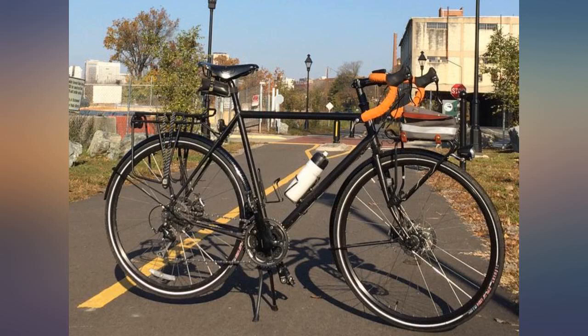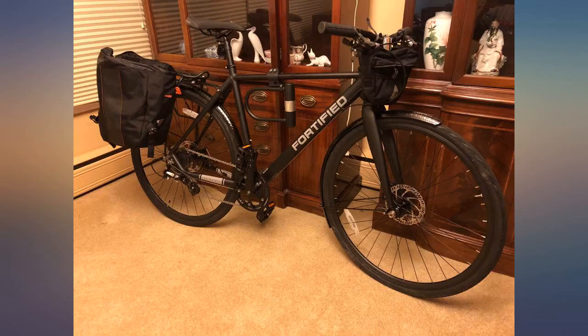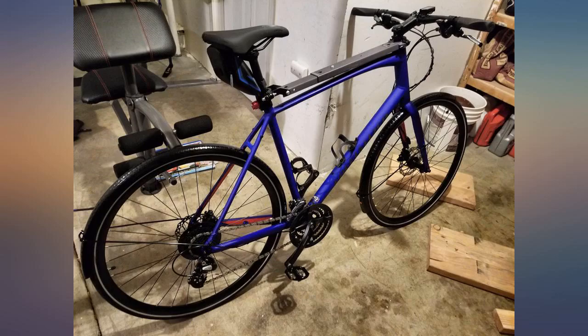Finally decided to purchase a set of fenders. These are very well made, don't rattle, and look great — fantastic quality. Not too bad to install, probably like any other fender would be. No slapping or rattling at all.